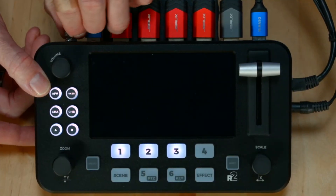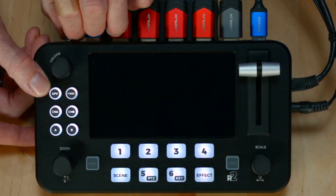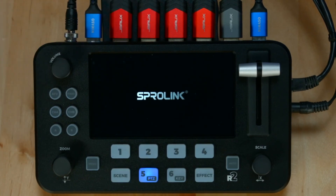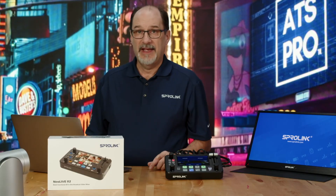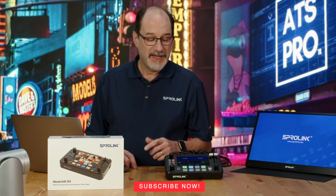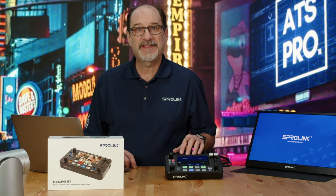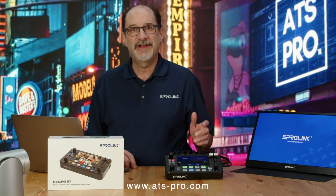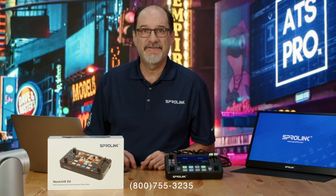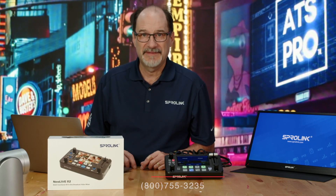Tighten the connector so it doesn't come loose. And that's how you upgrade the NeoLive R2. Don't forget to subscribe and like our channel. If you need more information, visit us at www.ats-pro.com or call us at 800-755-3235. Thanks for watching.